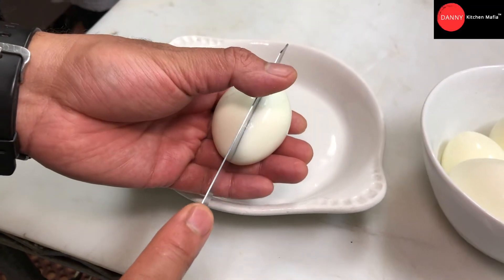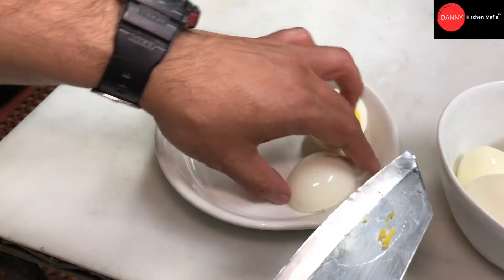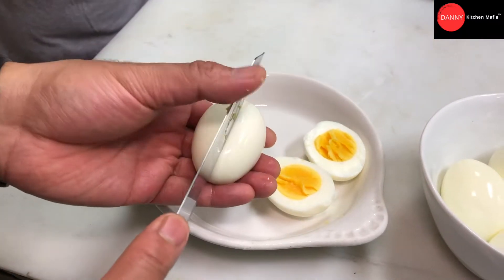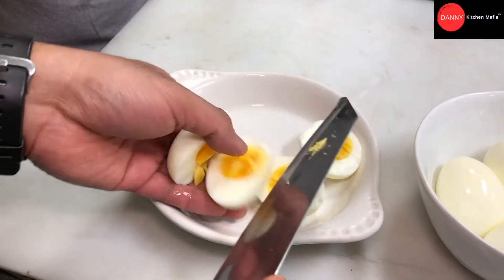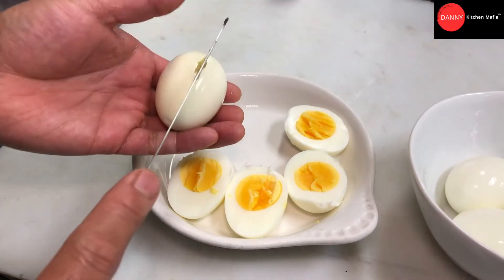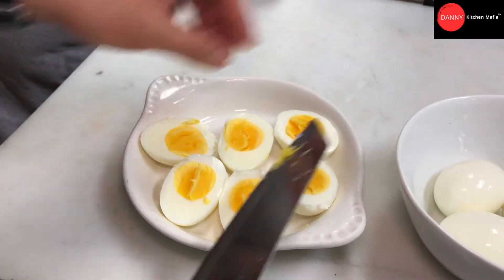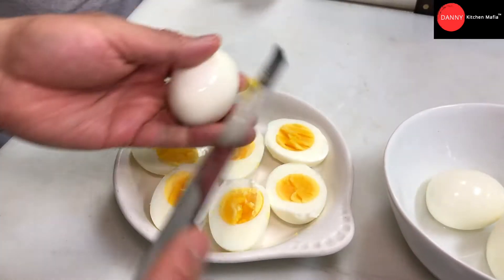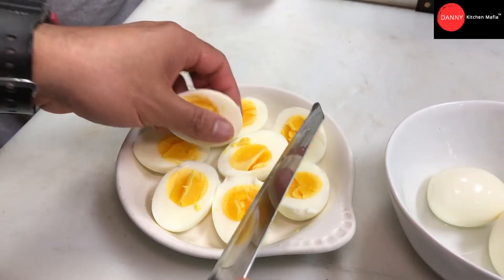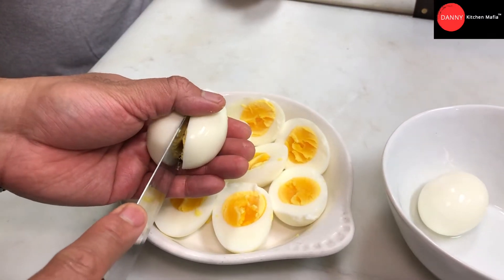The egg is ready. We cut and split the egg in half. If you want the egg yolk more liquid, you can set the timer to five to five and a half minutes. It depends on the level of doneness of the egg yolk that you want.